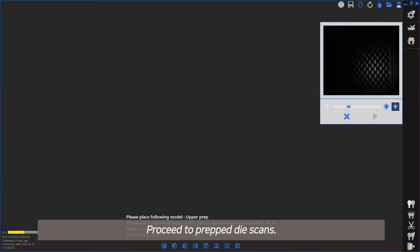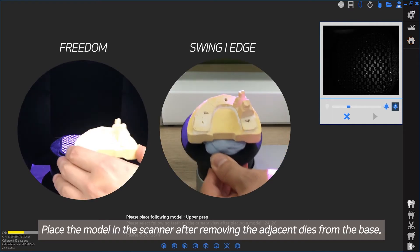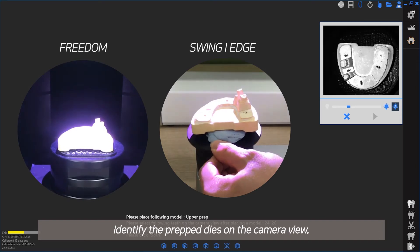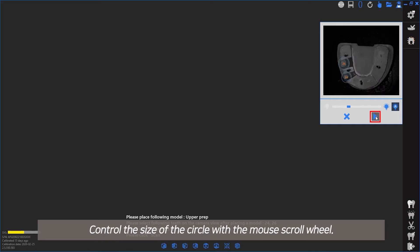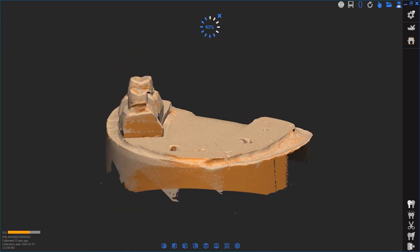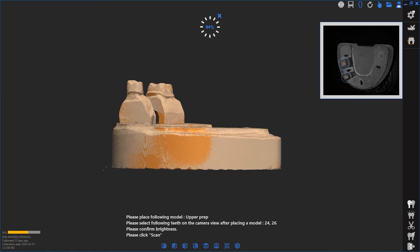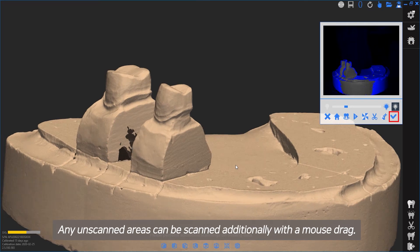Proceed to Prepped Die Scans. Place the model in the scanner after removing the adjacent dies from the base. Identify the prepped dies on the camera view and have the prepped dies fit inside the red circle. Control the size of the circle with the mouse scroll wheel. Any unscanned areas can be scanned additionally with a mouse drag.